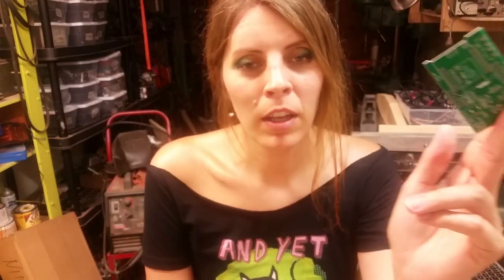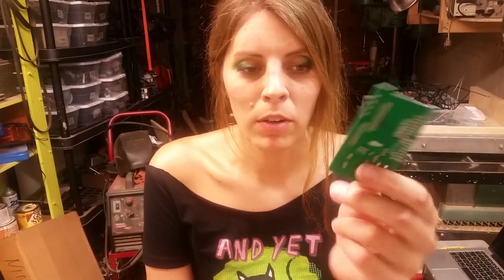Tonight we're soldering this. It's a board that connects an ESP32 to an LED matrix. Let's solder it together.